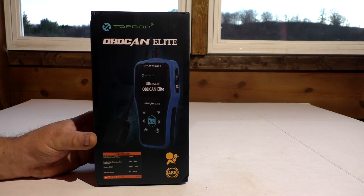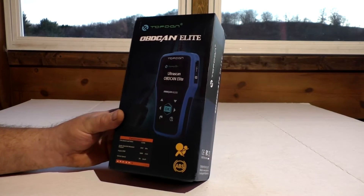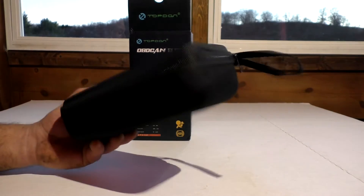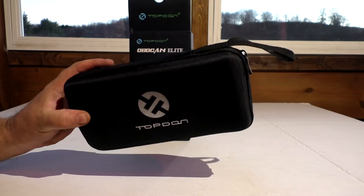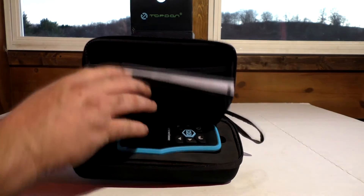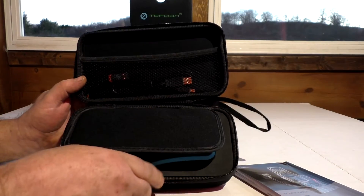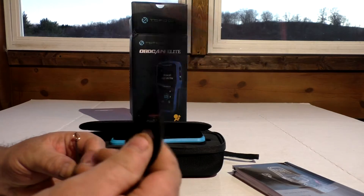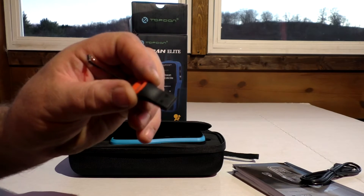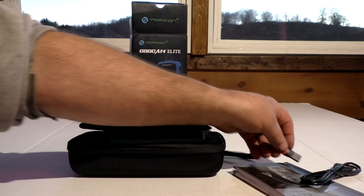I got a TopDown ODB2 scanner here. This is their Elite version — they have two different ones, and this is their top-end code reader. Just like other TopDown products, it comes with a very well-made, secure package for protection. It comes with a USB cable to hook it to the computer for updates and a micro USB reader to plug into your USB port to update it that way.